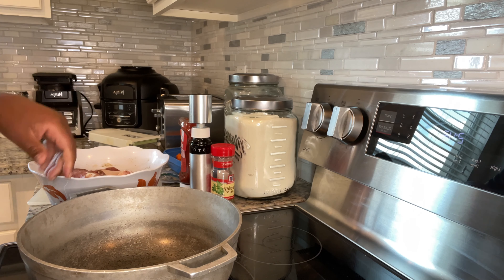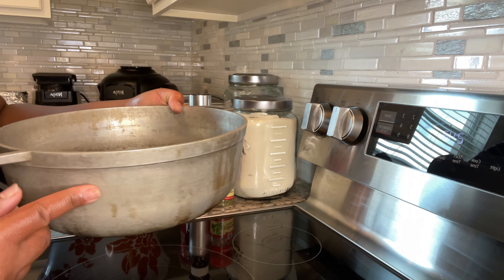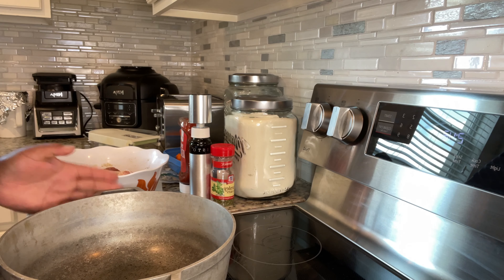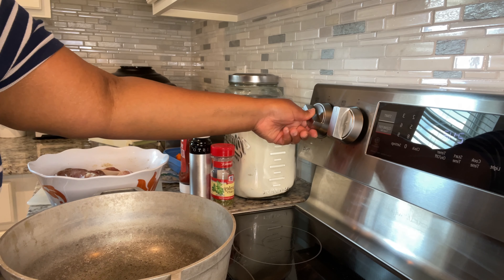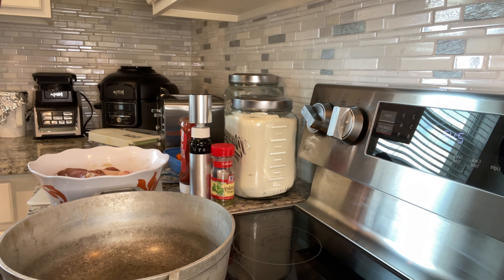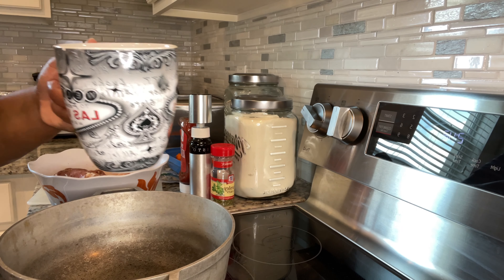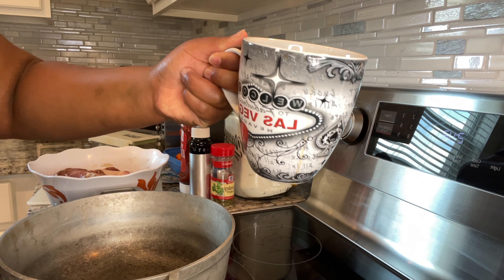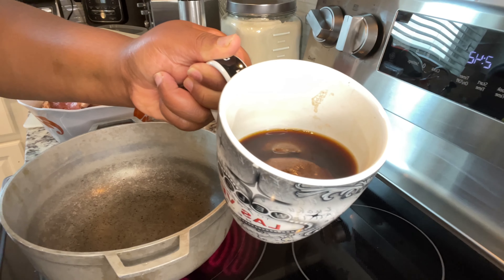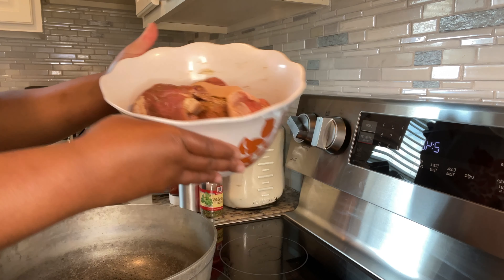This here is my Dutch pot — that's what we call it in Jamaica. In Spanish countries they call it an Amusa pot, but it's not a Musa brand. This is what I'm going to use to sear my meat. I'm going to put it on about a number four on my stove. We're going to take this Misto oil sprayer — I talked about it in a previous video — you just pump it up and spray out your oil. This is avocado oil going into the pot. If you're interested in the Misto, there will be a link in the description box below.